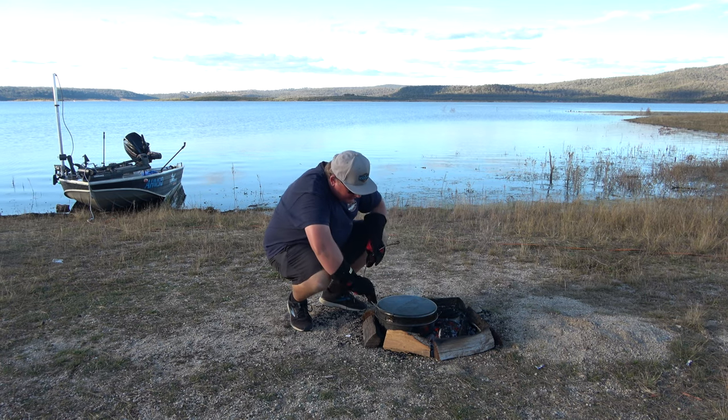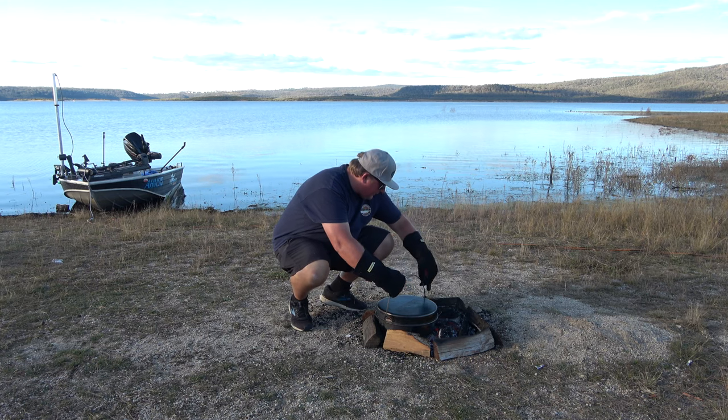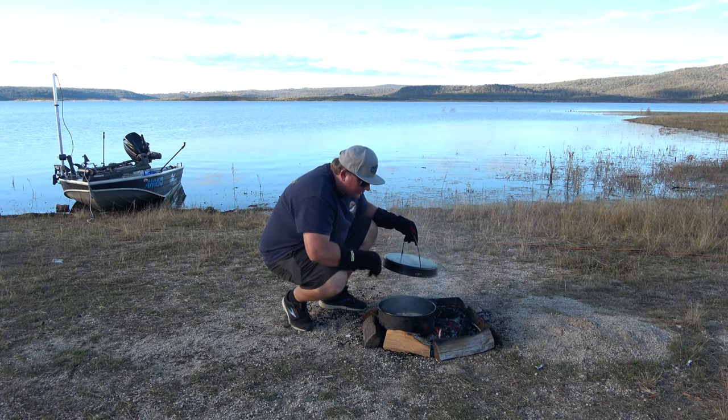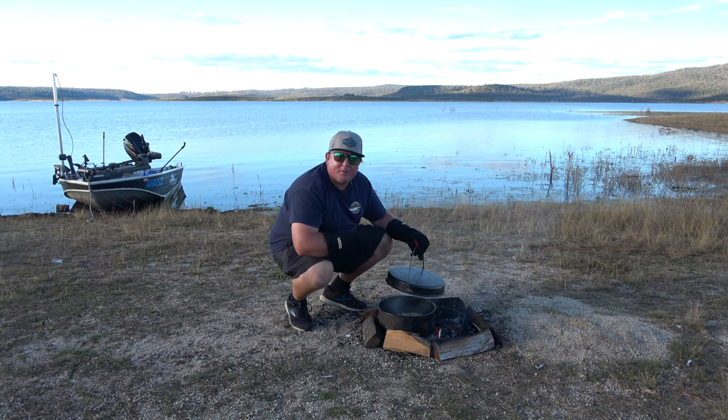We'll check this one now, just to make sure it's all good. Oh yeah, it's looking very good. I reckon give it another five minutes and we should be sweet.